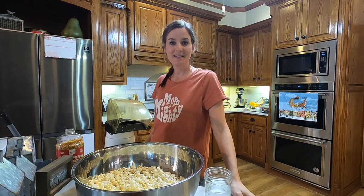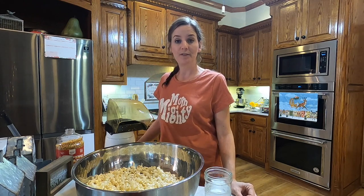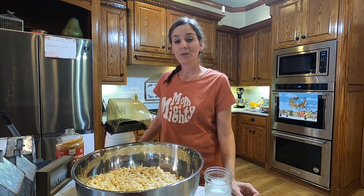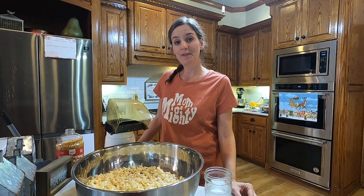Hey friends! Merry Christmas! Today we're going to make our Wilson Famous White Chocolate Popcorn. We deliver this to friends and family locally every Christmas. We usually divide it up over a few nights and go caroling to our favorite friends and family and bring them white chocolate popcorn.